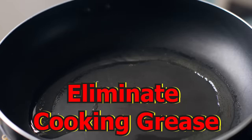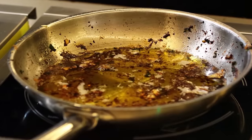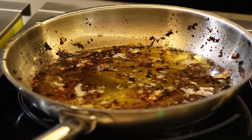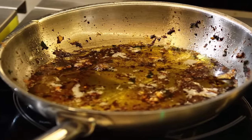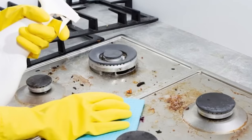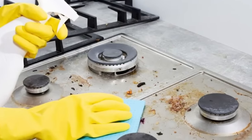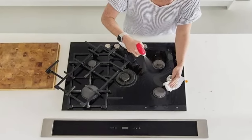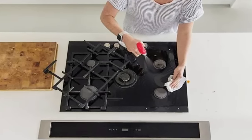Eliminate cooking grease. Cooking grease is meant to stay in the pan, but it's not uncommon for it to splash on the stove, backsplash, or the oven hood, where it can be impossible to remove. It's best to clean the grease as soon as you're done cooking, and rubbing alcohol works wonders. Wet a cloth with rubbing alcohol or put it in a spray bottle to clean the grease quickly and easily.